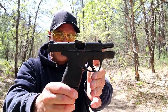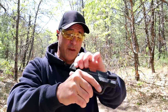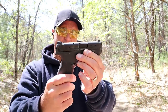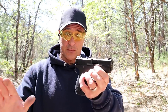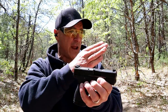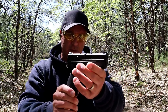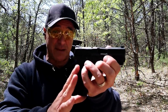So there it is — the new M&P Shield Plus. I plan to do quite a bit with this, primarily comparisons with other micro subcompacts, and continue to feature it to see how well it breaks in over time. I have no issues at all with the accuracy of the pistol — I'm pretty satisfied with where it's impacting. It did not pass the limp wrist test, but we'll see how this does over time.